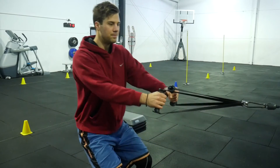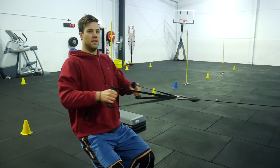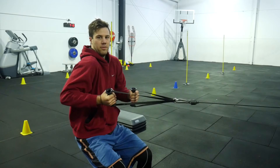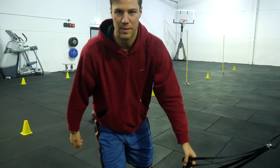An example is the seated row. The goal is to get the handlebars to your chest by pulling with your shoulder blades. If your shoulder blades or upper back muscles are weak, what happens is the elbow flares and you end up curling with your bicep instead of retracting with your shoulder blades.